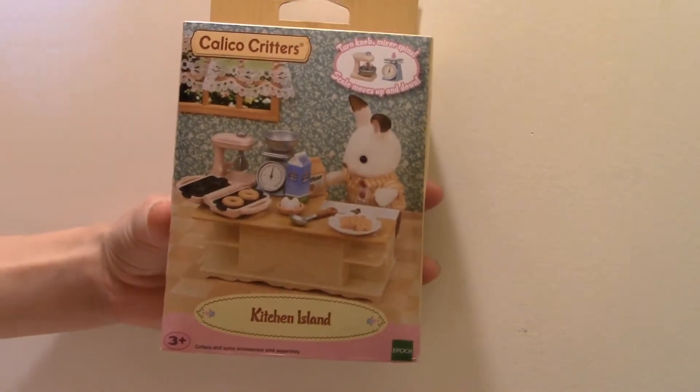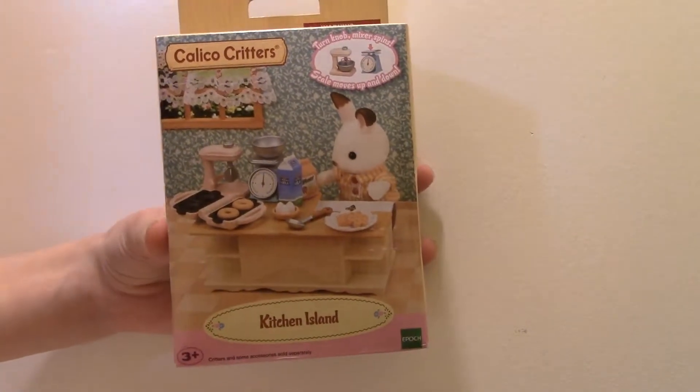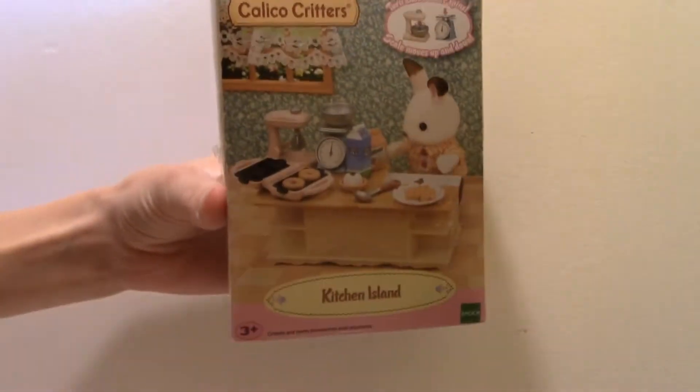Hi guys, welcome back to my channel. Today I'm going to be doing a review on the Calico Critters Kitchen Island set.